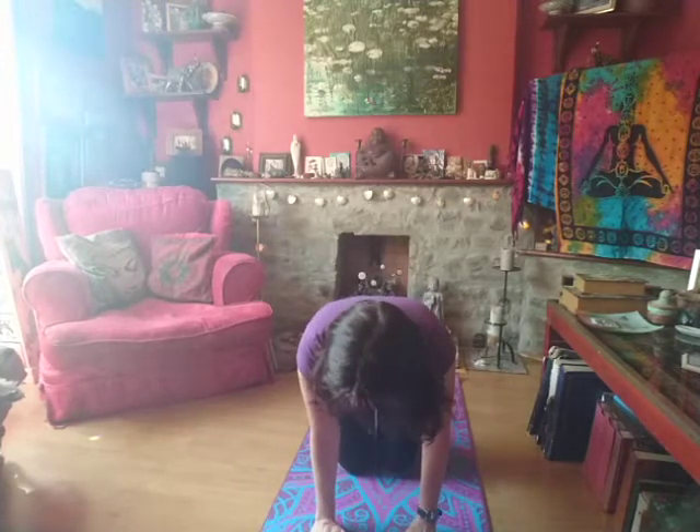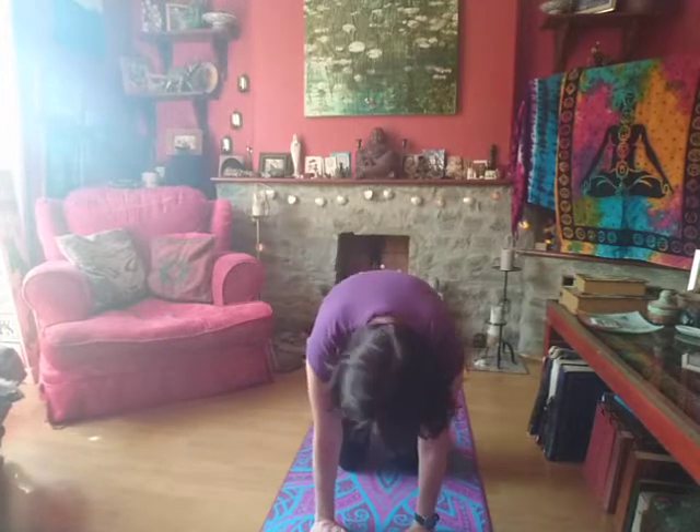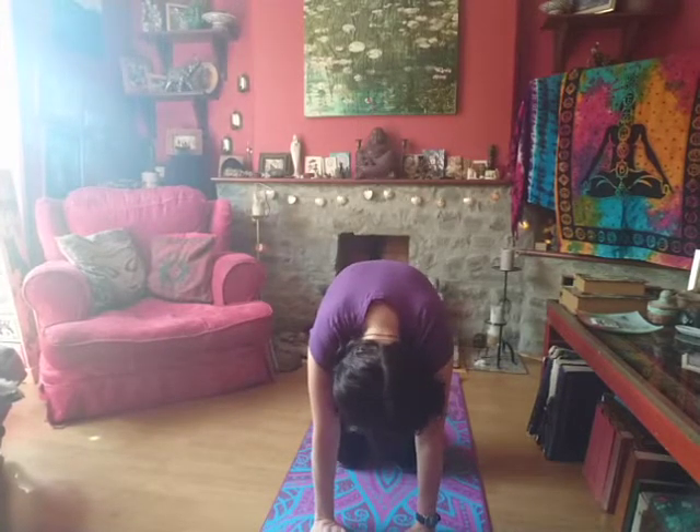Then inhale, coming up onto all fours — wrists below your shoulders, knees below your hips. As you exhale, you tuck in your head and tailbone, so you arch your back, tighten your stomach. Take a breath in and a breath away.